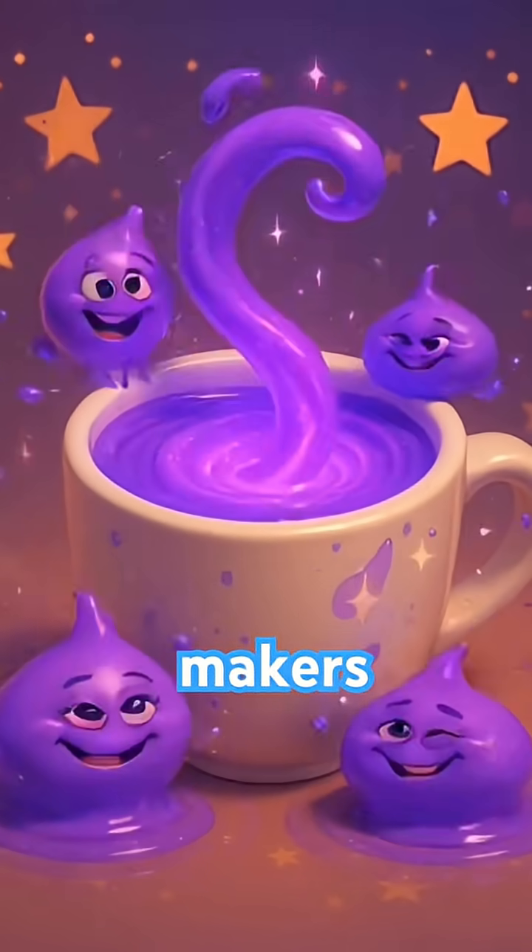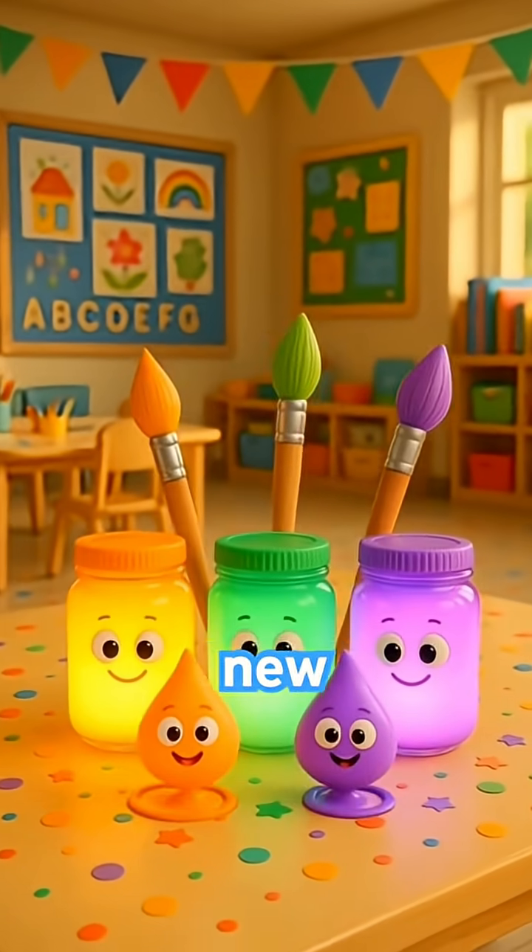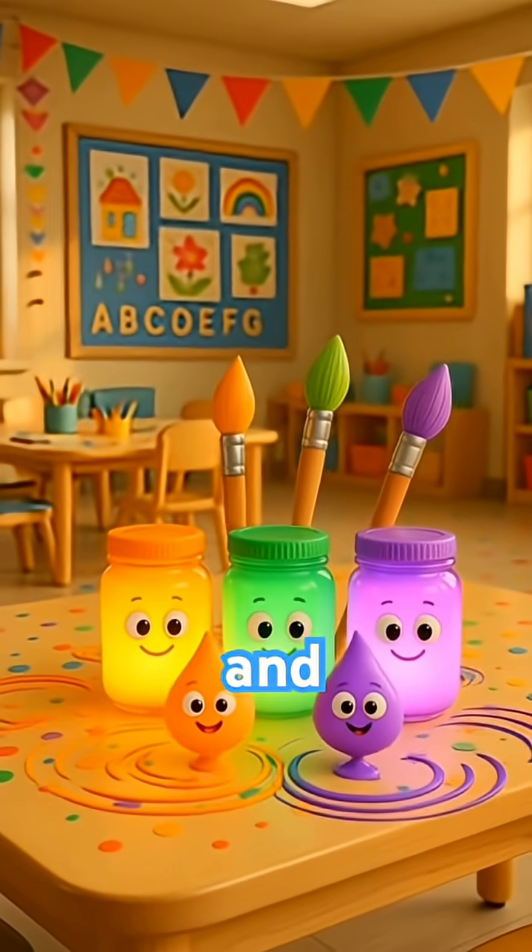Amazing job, colour makers. You just created three new colours — orange, green and purple.